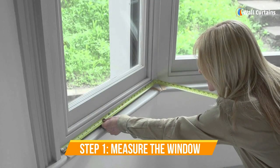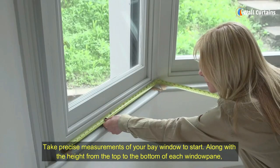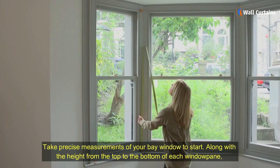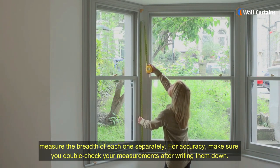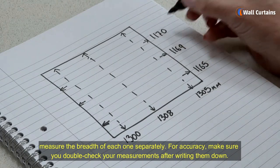Step 1: Measure the window. Take precise measurements of your bay window to start. Along with the height from the top to the bottom of each window pane, measure the breadth of each one separately. For accuracy, make sure you double-check your measurements after writing them down.